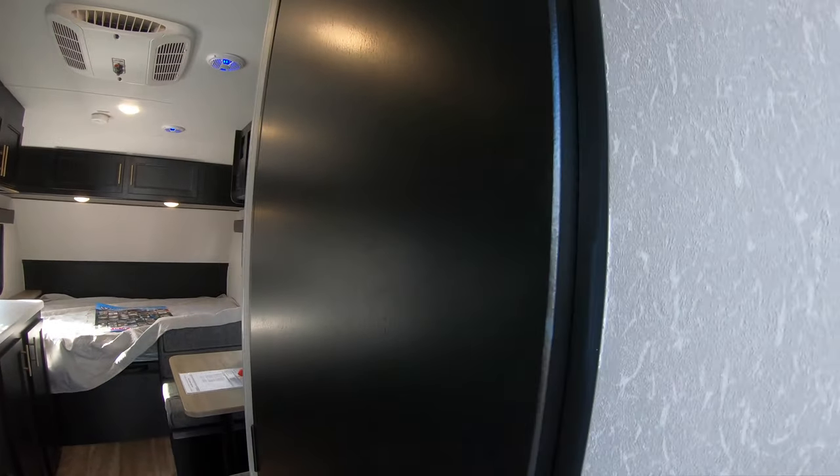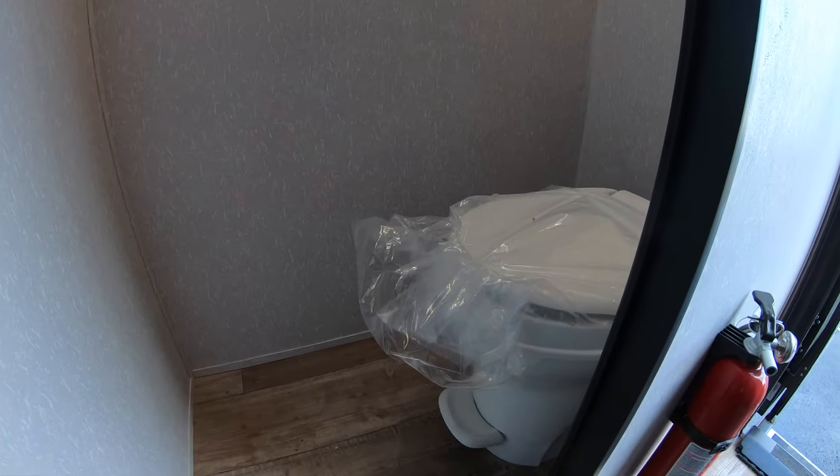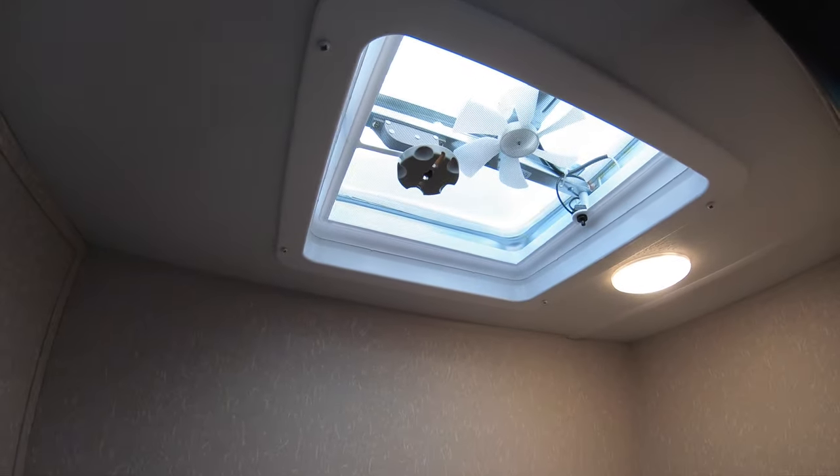Now, behind door number two — nothing! No, I'm just kidding. The toilet's down here. It's got a foot pedestal to flush. And up top, this room also has a skylight with a fan.